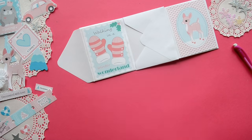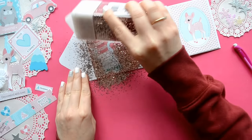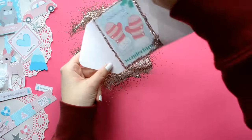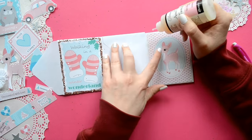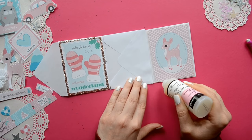And to give it some added glam, I'm using glossy accents and I'm just going to glue it all the way around the edge and add some glitter. The color I'm using is similar to a rusty rose color. And I'm going to repeat the process on the cute little deer card.